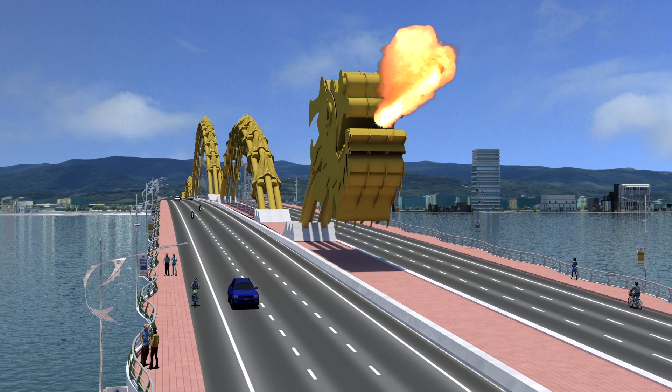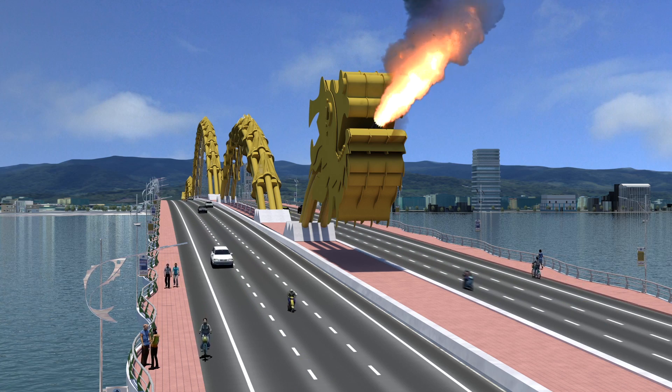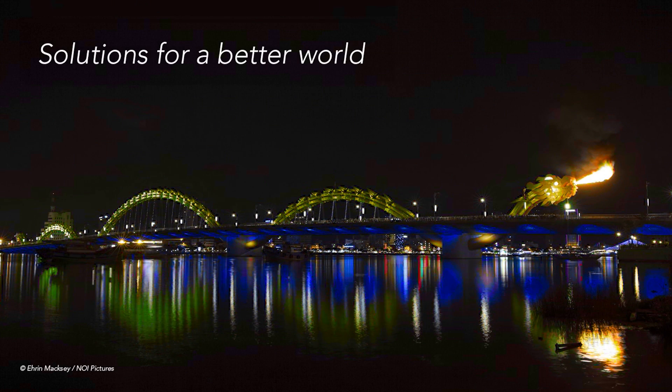The dragon's head comes with a surprising ability to breathe a stream of water and mist, and as any dragon, a blast of billowing flame — making this bridge one of the most unique structures ever designed anywhere in the world.